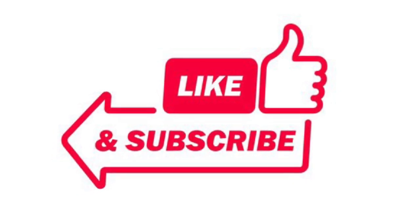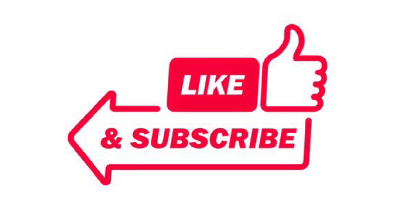That concludes today's episode. Thank you all for watching. We'll see you on the next one. Cheery bye.